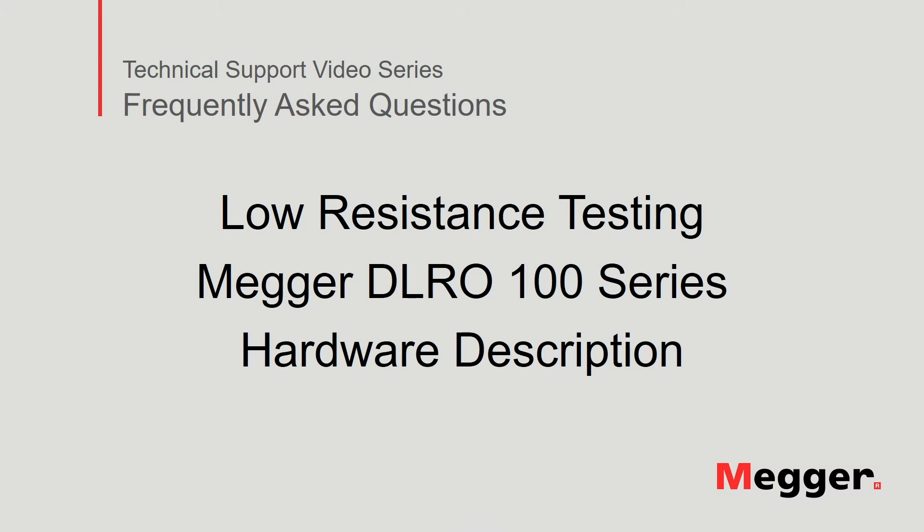Hello and welcome to MEGGER's technical support video series Frequently Asked Questions. In this video we will review features of the MEGGER DLRO100 low resistance tester. Let's get started.